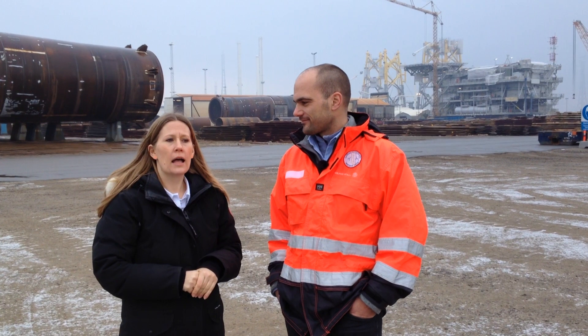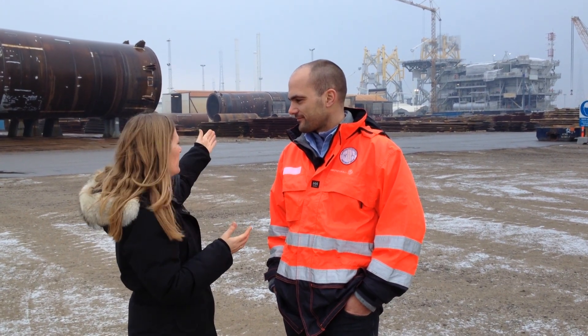Today we are in Aalborg to see the substation for Sandbank, and with me I have Martin Sape from the Sandbank project. Martin, can you please tell us this substation we see in the back — what is it?